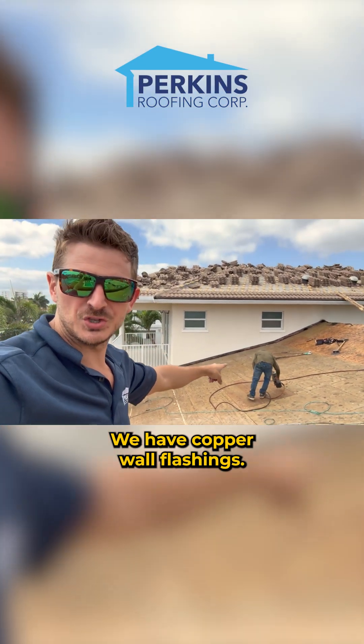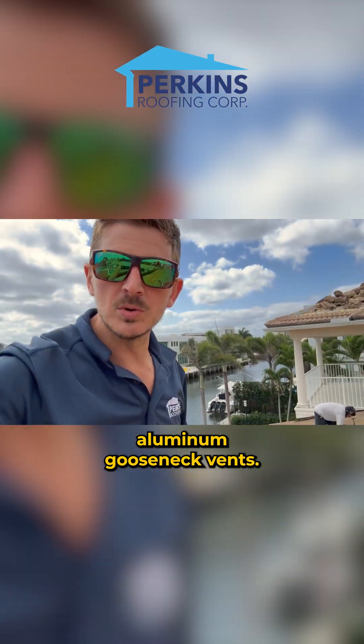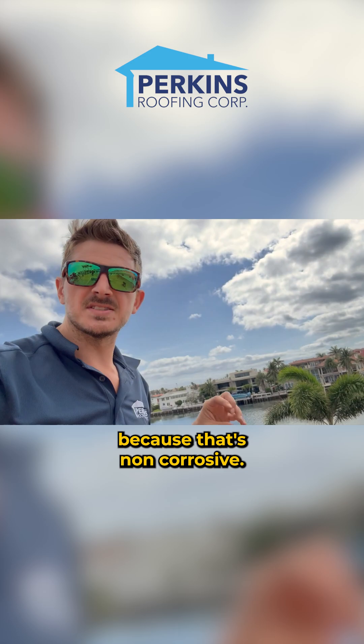We have copper wall flashing, but we're going to leave aluminum valley metal, aluminum gooseneck vents — all the metal on this roof is going to be aluminum because that's non-corrosive.